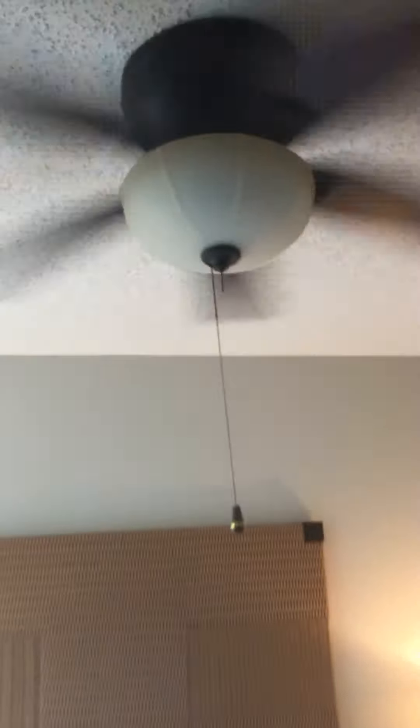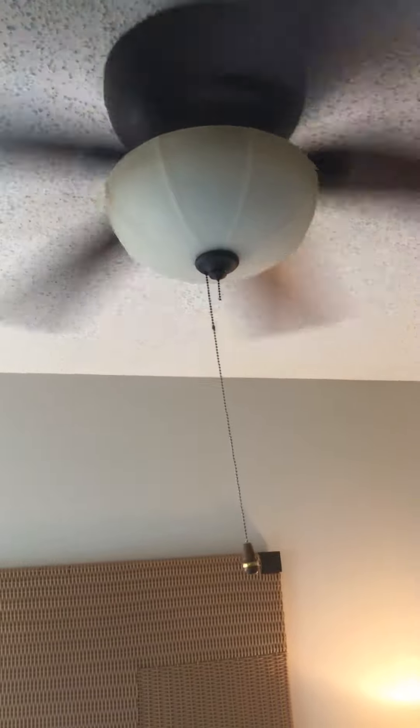The rest of the lights are good, TVs are good. What I found here is a missing pull chain on the ceiling fan.